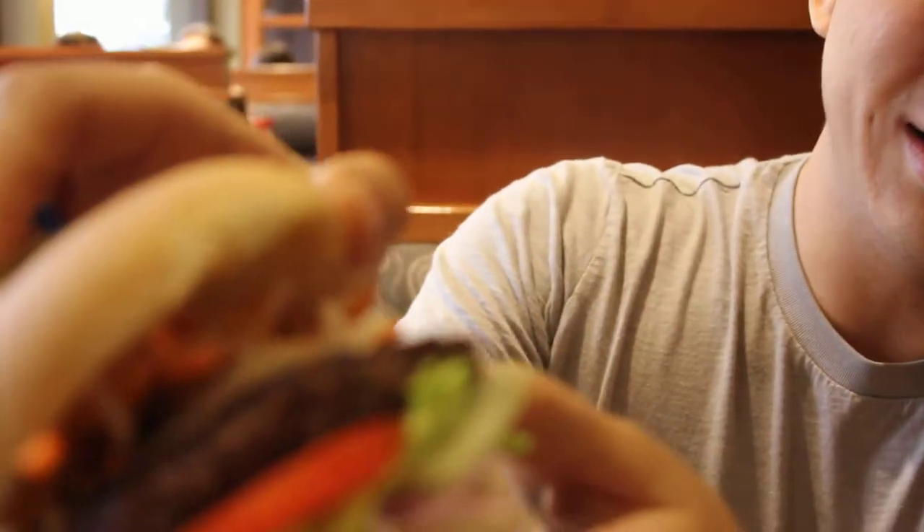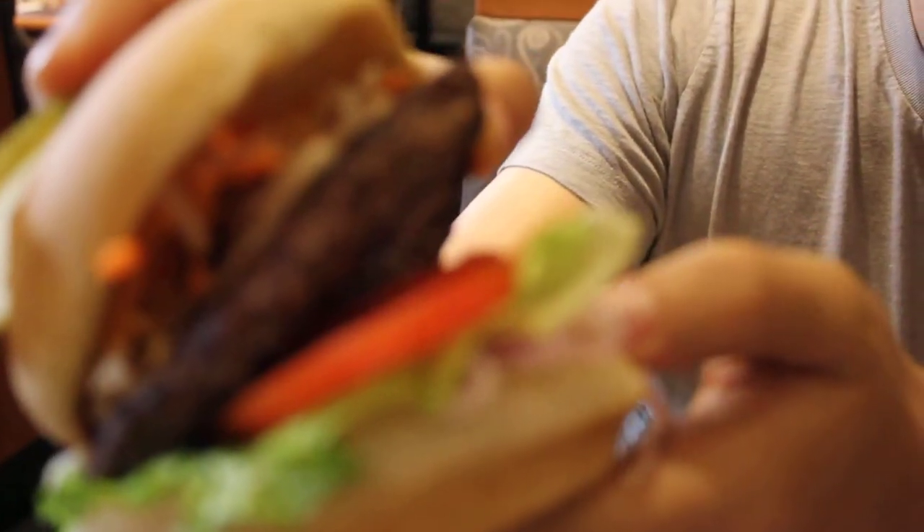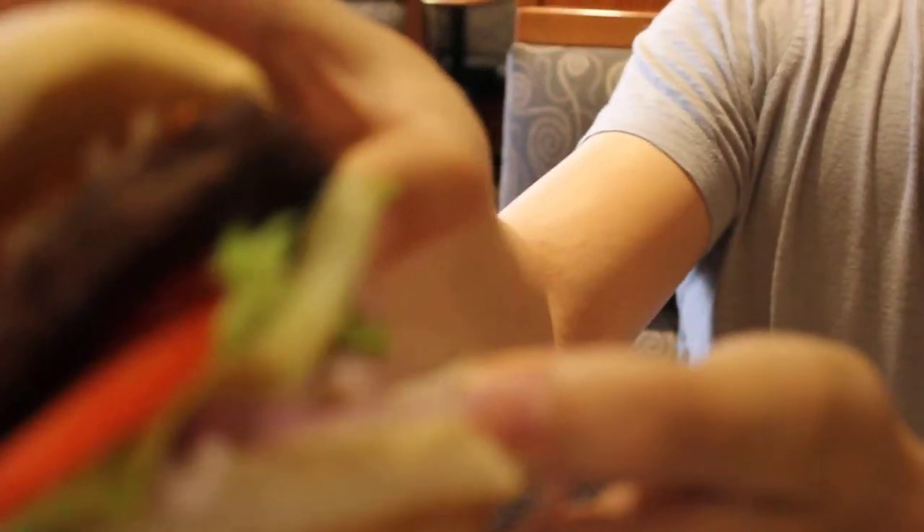Last time we had the test menu here. You can see there's kind of a daikon slaw going on and some carrots. Everything else seems pretty standard. There's the spicy mayo at the very bottom.